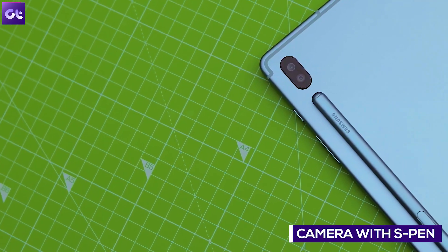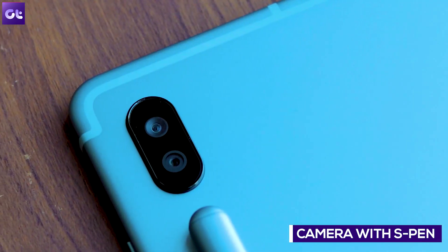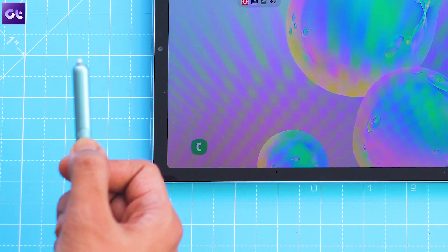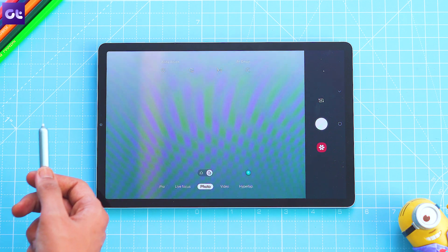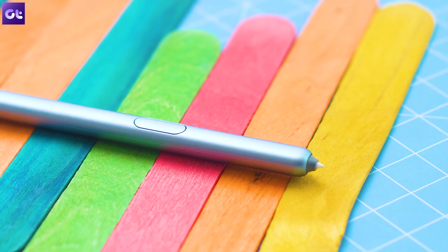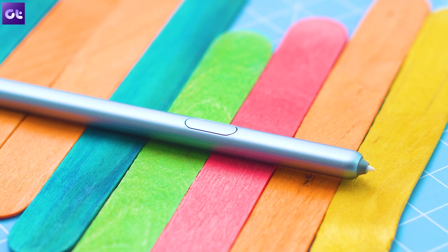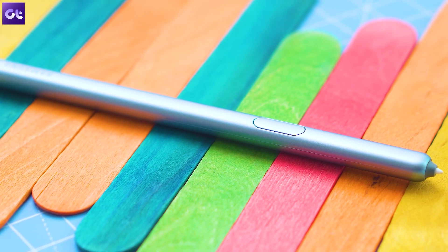Let's jump into the camera app and try out some cool things you can do with the S Pen here. You can tap the button on the S Pen once to take a photo, or tap twice to switch to the front camera. You can press the button and swipe horizontally to cycle between the different modes of the camera app. And if you want to zoom in, you can press the button and then rotate the pen in a circular motion. It's like holding a Harry Potter magic wand.